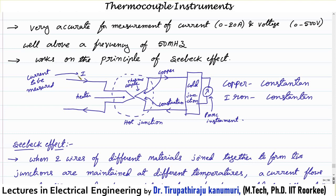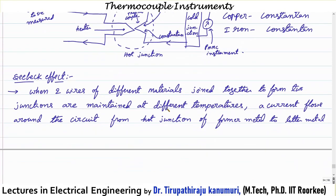Now for the working principle: the current to be measured is passed through a heating element. Because of the current, I²R losses produce heat, which increases the temperature at the hot junction. Since this temperature is directly applied to the thermocouple, the hot junction temperature increases compared to the reference or cold junction, which induces an EMF in the thermocouple. The resulting current is measured using the PMMC instrument.